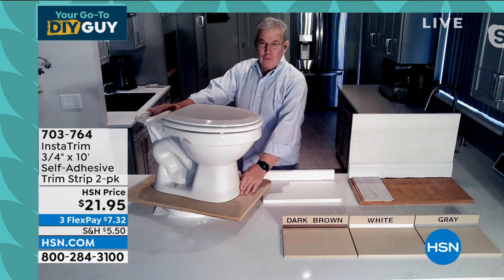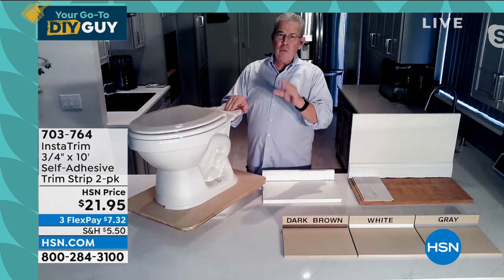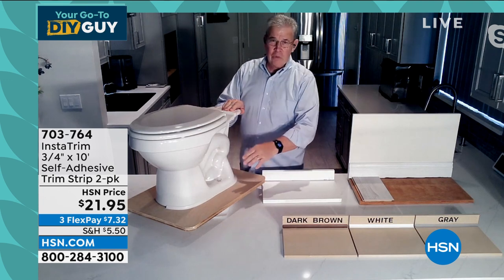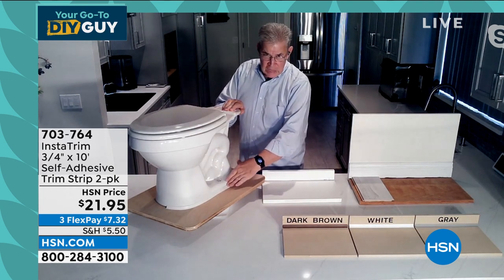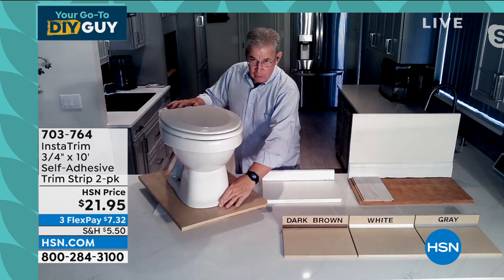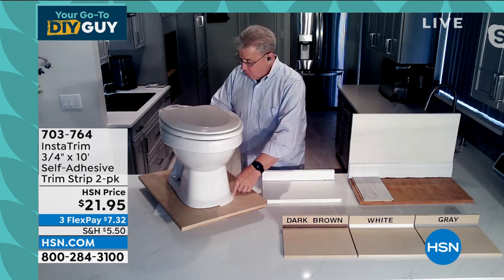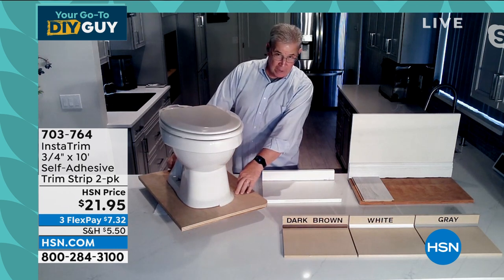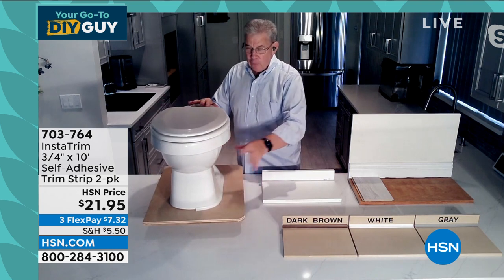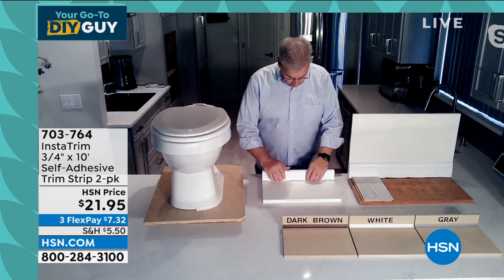Not only does it look great, but it makes it so efficient to clean, much more sanitary, and it's pure vinyl, so it's easy to keep clean. It'll bend around. You start at the back, wrap it around, and leave a gap at the back — and you have an incredibly great look. If your floor is dark, you could use a gray or brown.